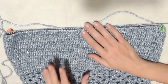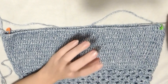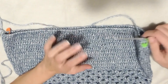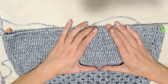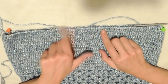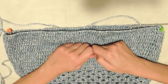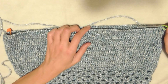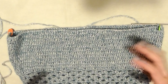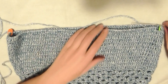Ho ripetuto il giro di maglie alte per 12 volte. Gli ultimi 4 giri li ho fatti con l'uncinetto numero 3 per stringere un po' la lavorazione. Una volta fatti i 12 giri e superata l'altezza del seno, ho contato 140 maglie alte: 70 dietro e 70 davanti. Il marcatore sta prima della prima maglia alta, il secondo dopo la settantesima. Adesso lavorerò in giri di andate e ritorno.